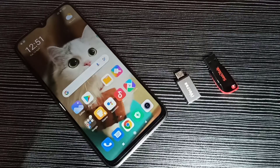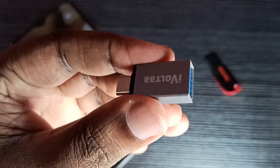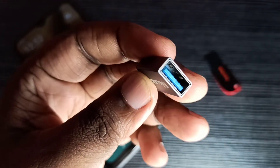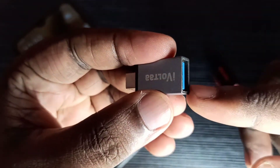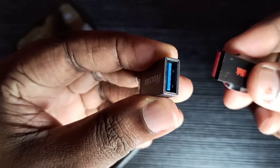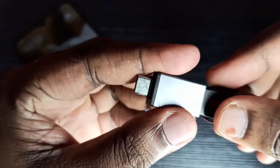Hi friends, this video shows how to format a pen drive using an Android mobile phone. We need a Type-C to USB OTG adapter. Here, this is the USB port where we can connect the pen drive like this.